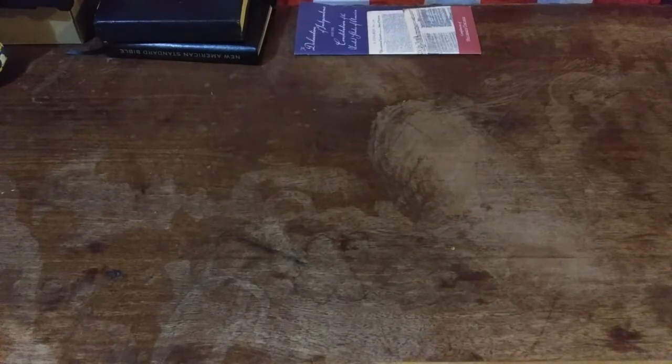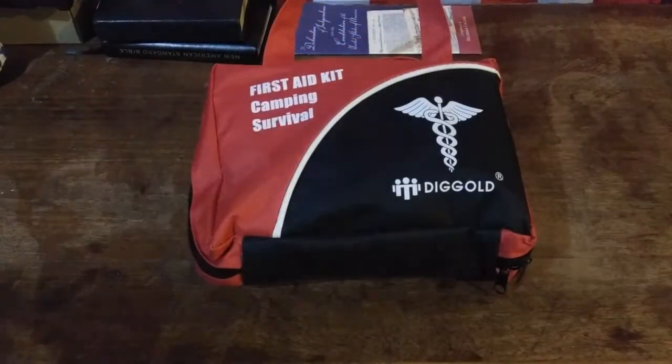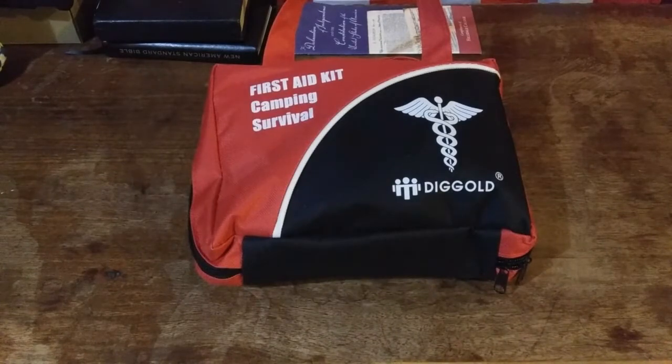First up, I decided I would check out this. It's a Diggold first aid kit. There's a couple reasons I chose this one. I'll show those to you here in a second.